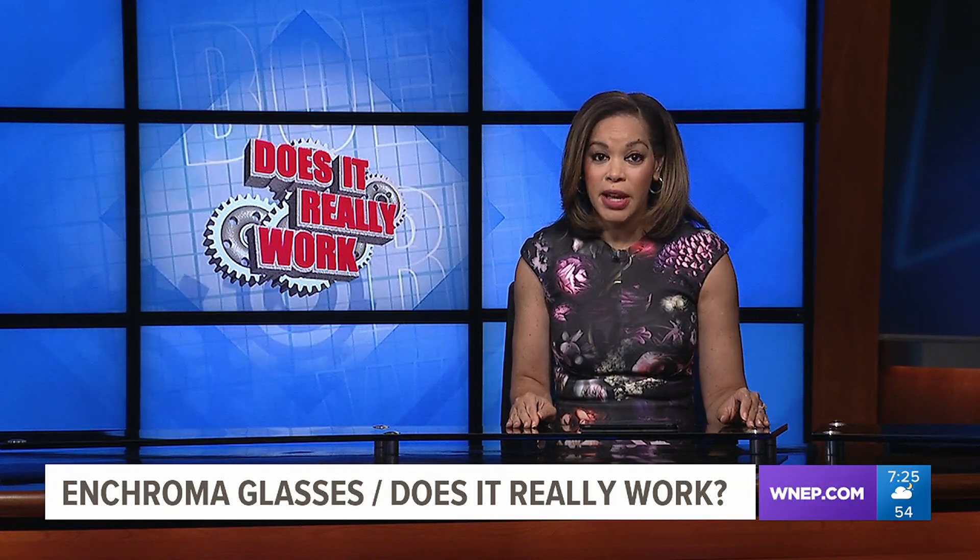Finally, at 7, you may remember a few months ago we tested glasses meant to help people who are colorblind. Those glasses received mixed reviews. Tonight, we're testing a different pair of glasses from a company called Enchroma. These glasses are more expensive, about $300 for one pair, but the maker claims they work. Kurt Aaron has part one of this week's 'Doesn't Really Work' test.